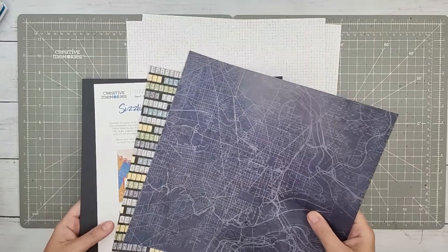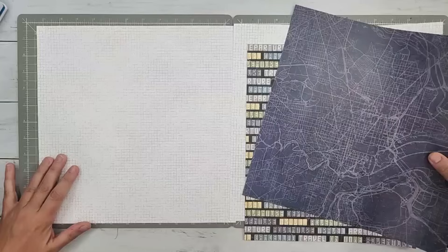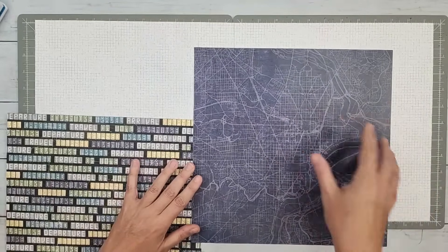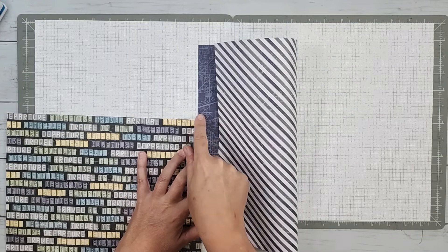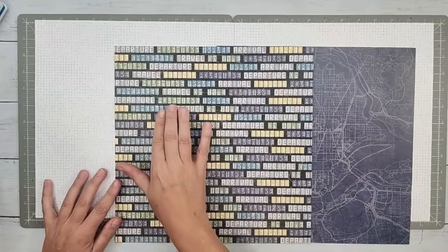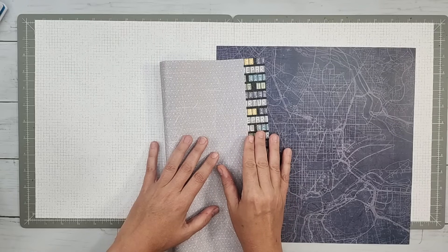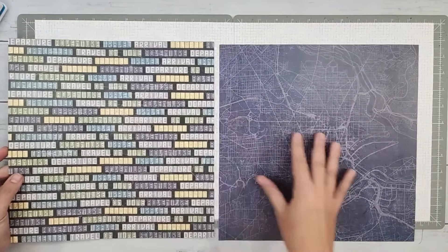I've selected two pieces of designer paper that I like how they work together. I'm using the Passport to Adventure collection. I'm going to use the rustic graph paper look for my background. I could just use the blue city map — the opposite side is stripes, but that's kind of busy. I liked the blue, and then I thought, what about the words paper? This one has all the words on it. The opposite side is a light gray, but I felt that was going to be too much contrast.